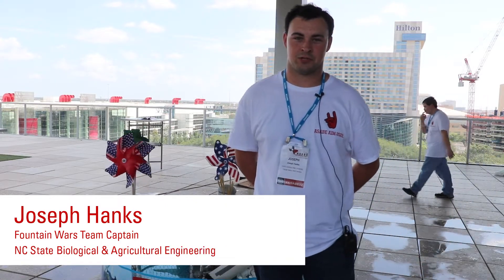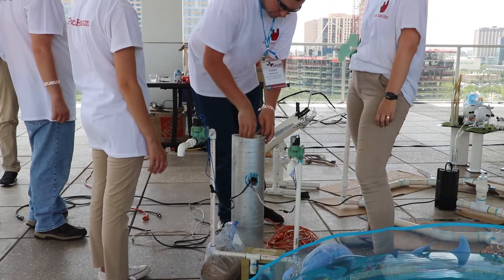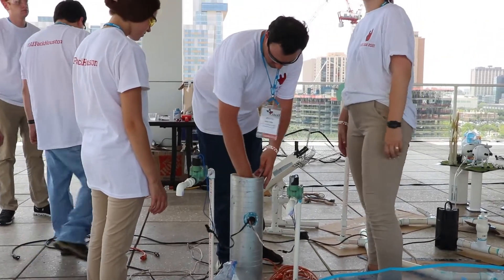My name is Joseph Hanks. I'm a junior in the BAE department in the Ag concentration and I'm the accountant of the Fountain Wars team.